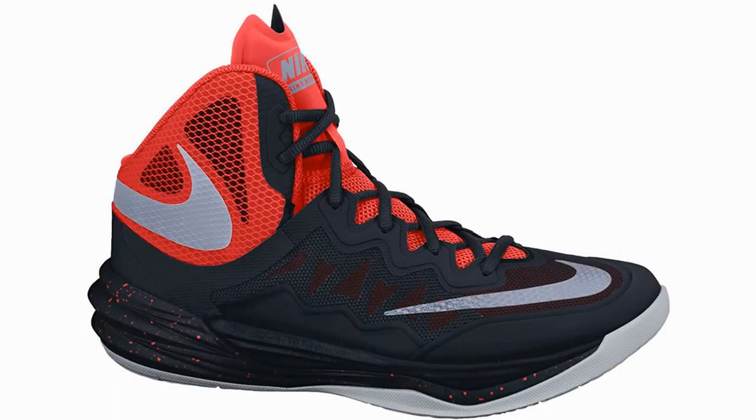Nike Men's Prime Hype DF2 basketball shoe — funnily enough, this isn't actually the worst shoe going around, but it should really be avoided for outdoor use. It provides all the comforts and technologies of a good shoe.